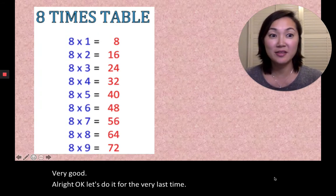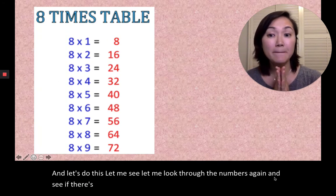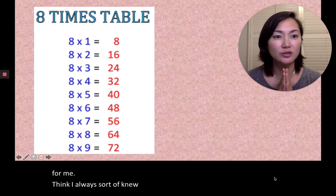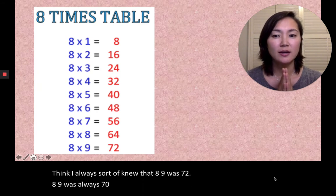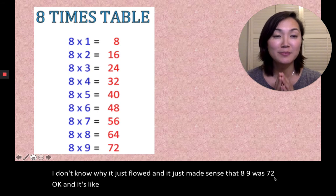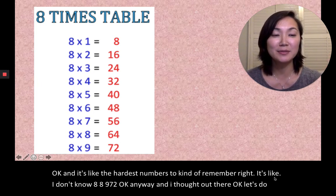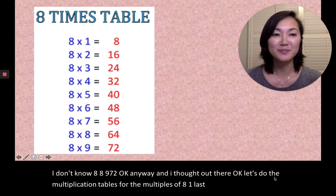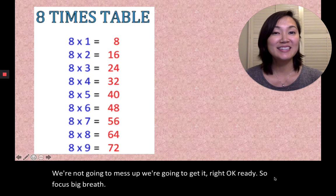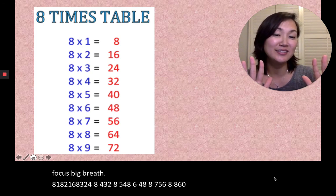Okay, let's do it one last time with nothing balancing on our heads. Let me look through the numbers and see if there are any tricks I remember growing up. I always knew that 8×9 was 72 — it just flowed and made sense. It's like the hardest number to remember, but 8×9=72. Anyway, let's do the multiplication tables for the multiples of eight one last time together. We're not gonna mess up — we're gonna get it right. Ready, focus, big breath. 8×1=8, 8×2=16, 8×3=24, 8×4=32, 8×5=40, 8×6=48, 8×7=56, 8×8=64, 8×9=72. Yay, we did it!